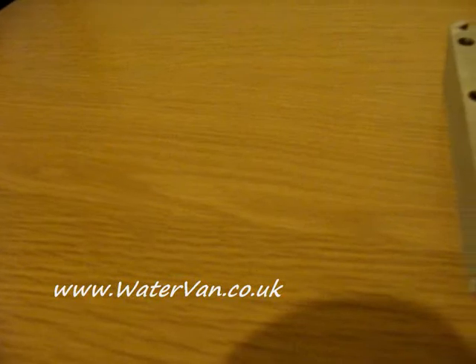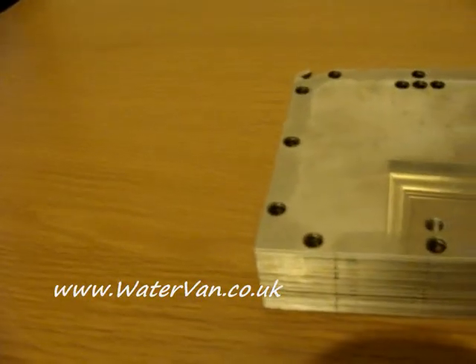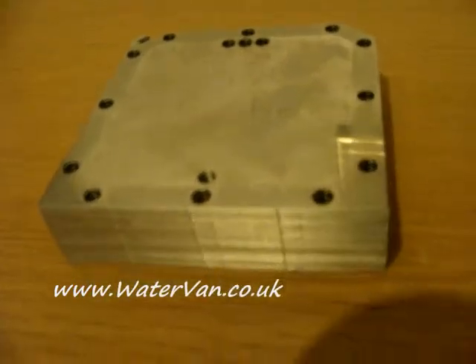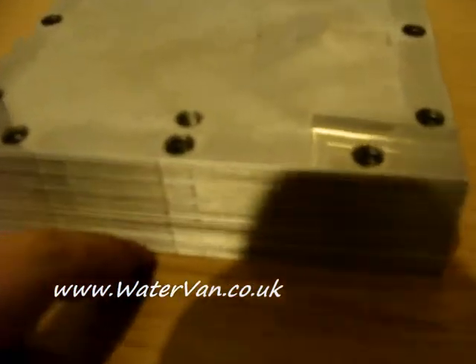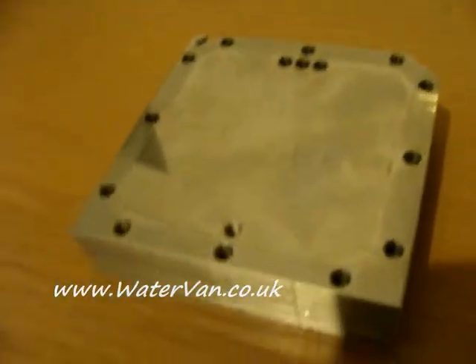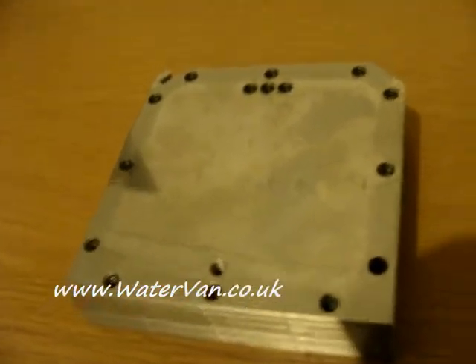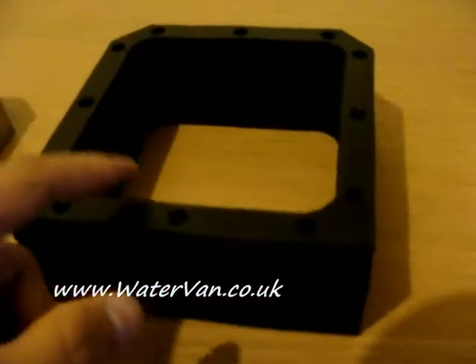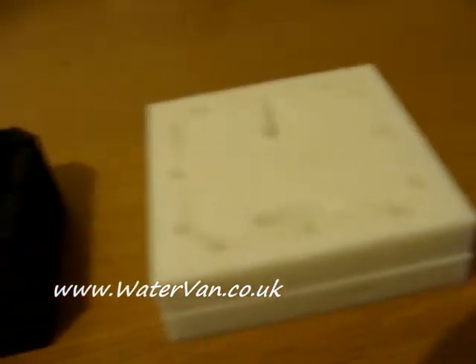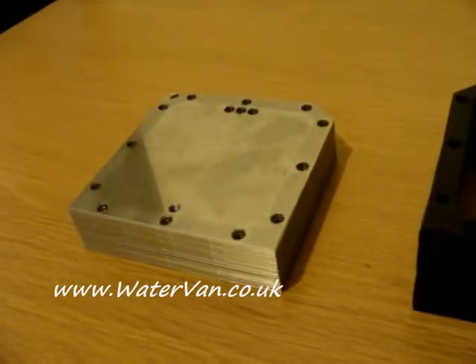Hello! Long time no see. I've been very busy lately, but I just wanted to show you what I got in the post the other day. I've got 41 steel plates — 6 inch by 6 inch EBN special — and I've got the gaskets to go with it and the end plates. And I've got to tell you, these are awesome.